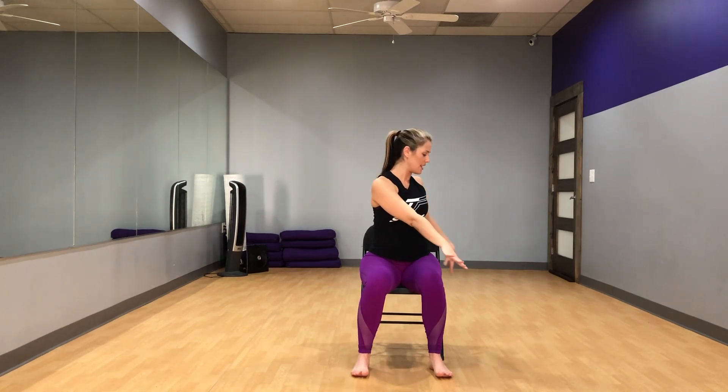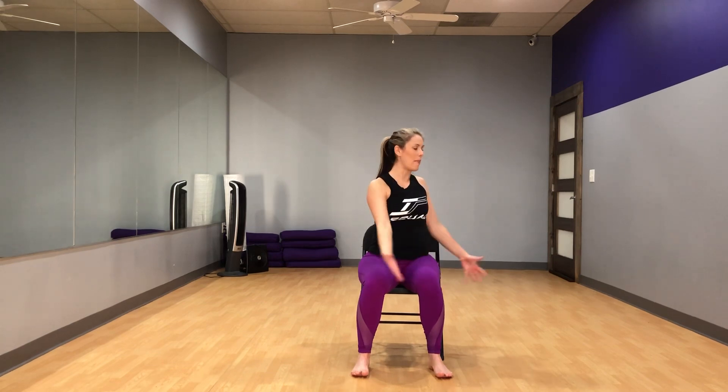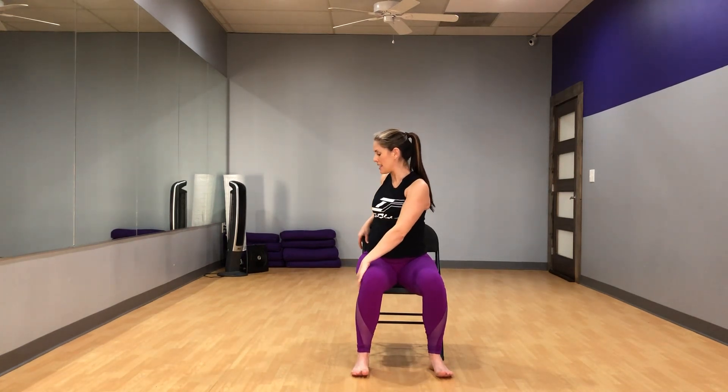Inhale reach up, and as you exhale go ahead and twist towards the right, bringing your left hand to the outer edge of the right thigh. You can even grab onto the back of your chair if you'd like, just to get a nice little twist, keeping your hips squared and just twisting from the waist up. Inhale come back to center, arms come overhead, and exhale twist towards the left, bringing your right hand to the outer edge of the left side — again grabbing onto the back of your chair if you'd like — and breathing evenly here. Good, inhale come back to the center.